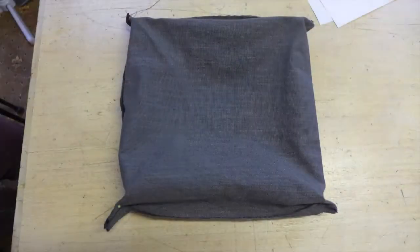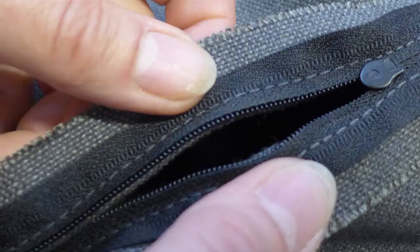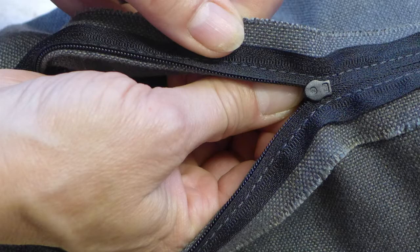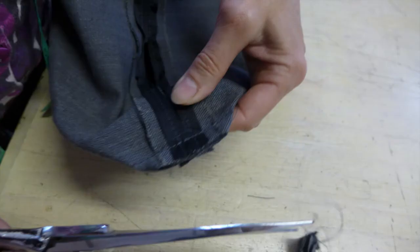The moment of truth. Before cutting off the ears, turn it the right way round to make sure you are happy with it and you don't need to re-sew any corners. Just pull the zip apart in front of the rounded end of the slider, put your hand in and move the slider. Once checked and you are happy with it, trim off the excess to leave a half inch seam allowance at each corner.